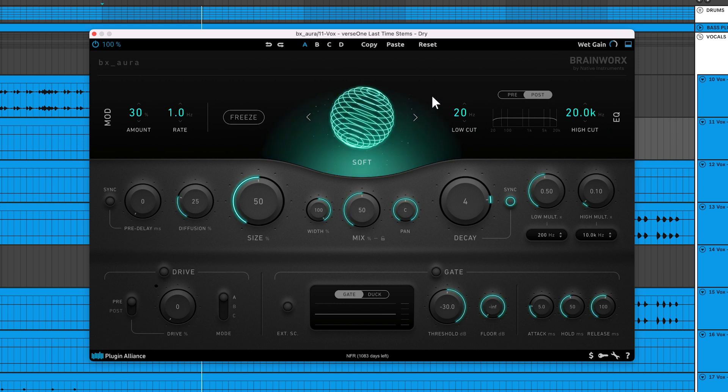Soft is an algorithm with subtle early reflections and an attack phase that delivers a soft, smooth, and pad-like sound. You can experiment with the soft algorithm on pianos, background vocals, and pads.